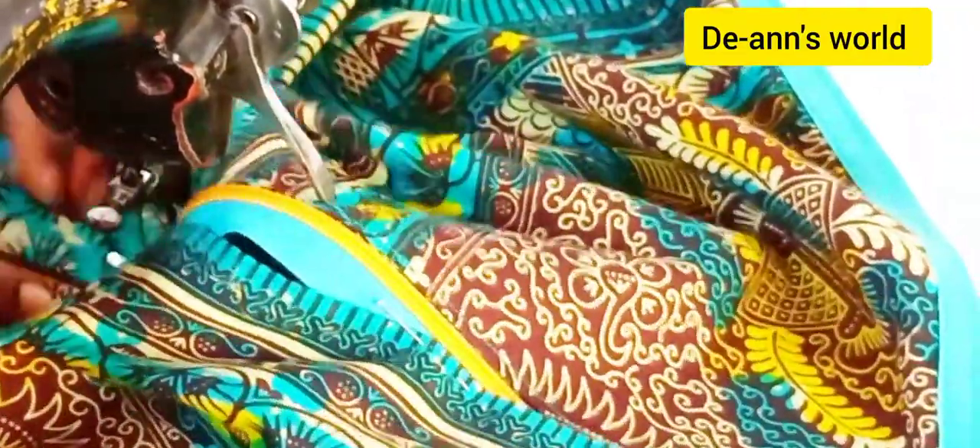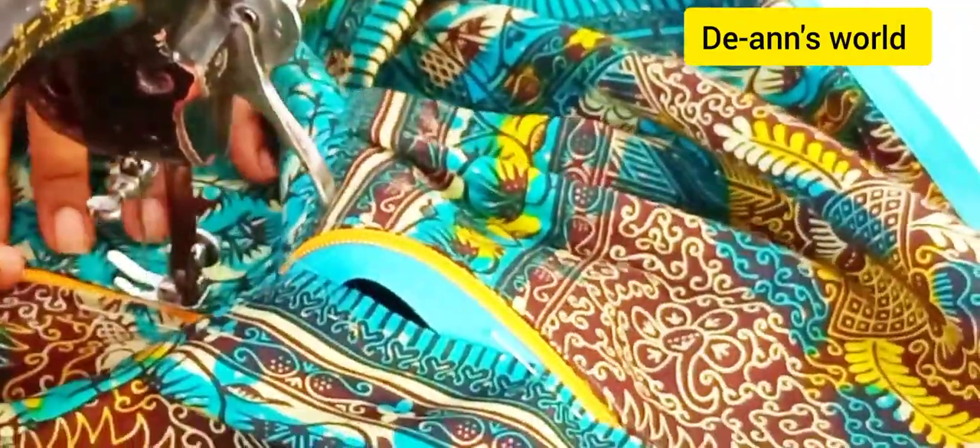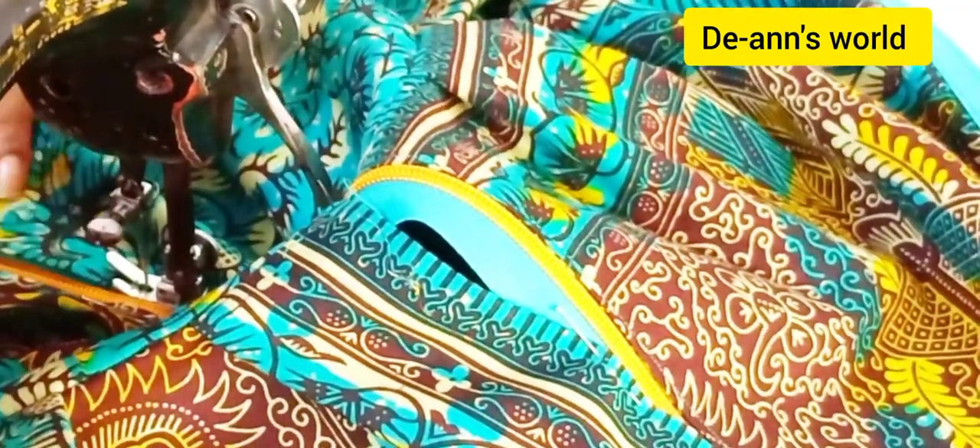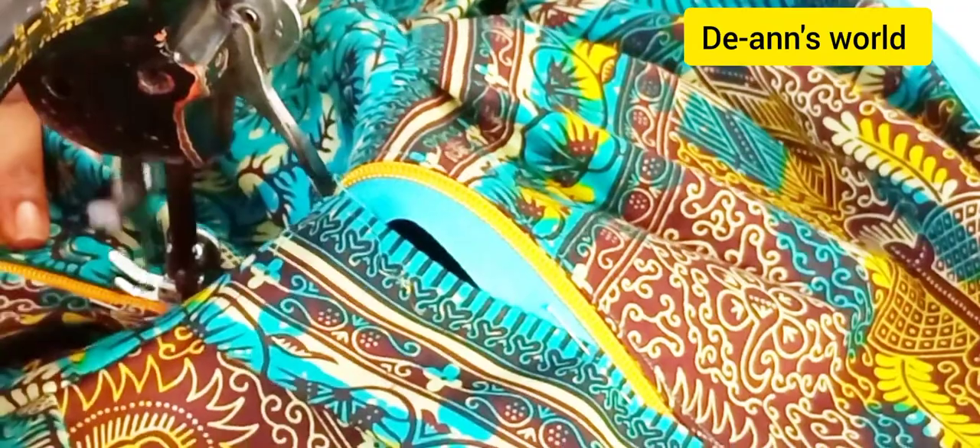Make sure that you sew in a manner that the zip tape is not showing. The tape and everything should be concealed.